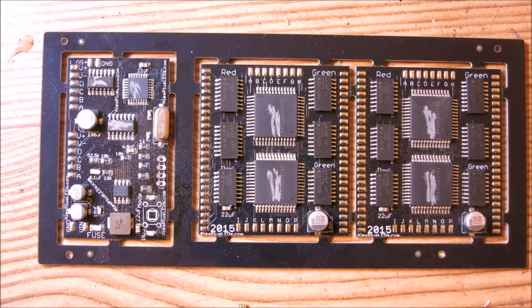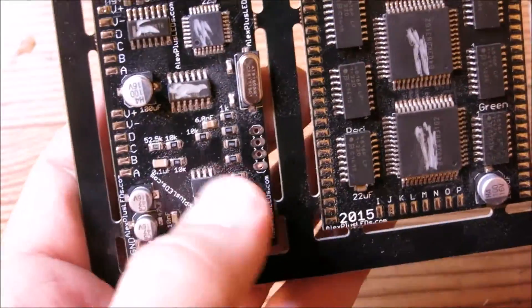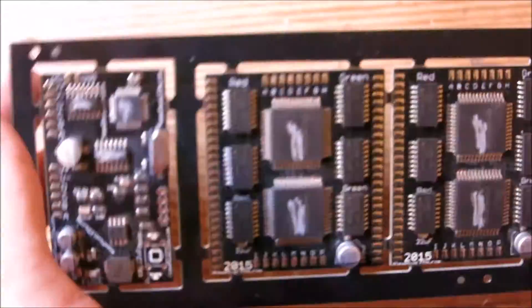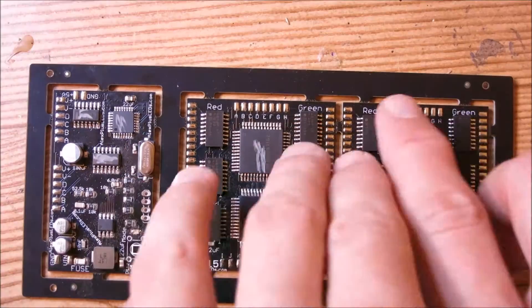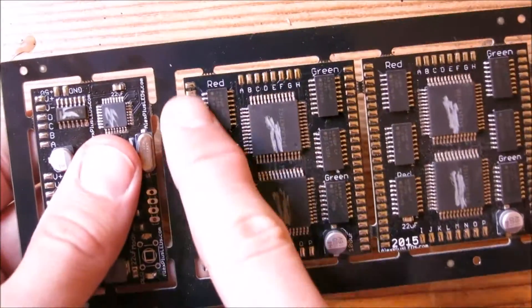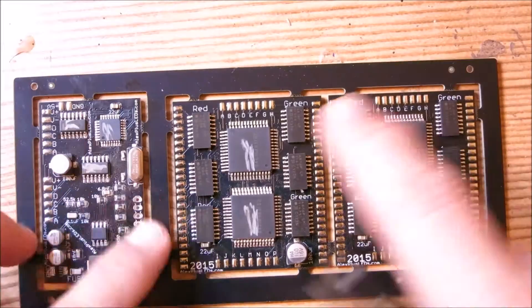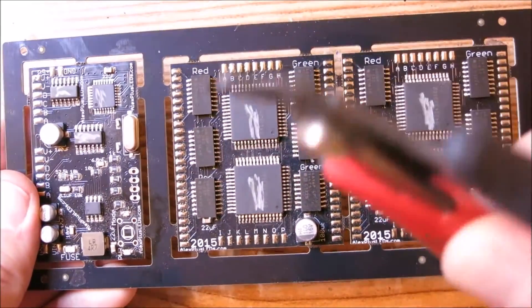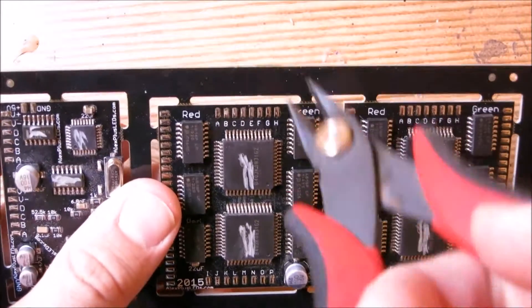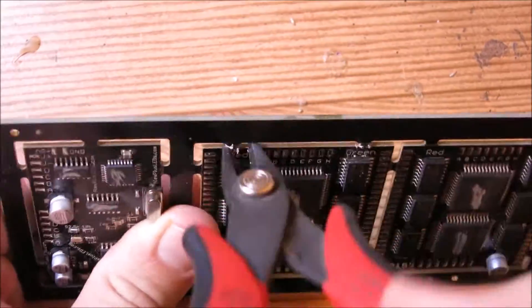Let's move on to the assembly of the actual kit. This is what the kit looks like — it comes pre-populated with components and you need to populate a couple more to have it hooked up and ready to go. You'll need to attach the LED matrix to two boards. We're going to pop these boards out from the carrier board. Take your clippers, jam them in, squeeze, and you'll hear a slight crack — that's the board getting unclipped.